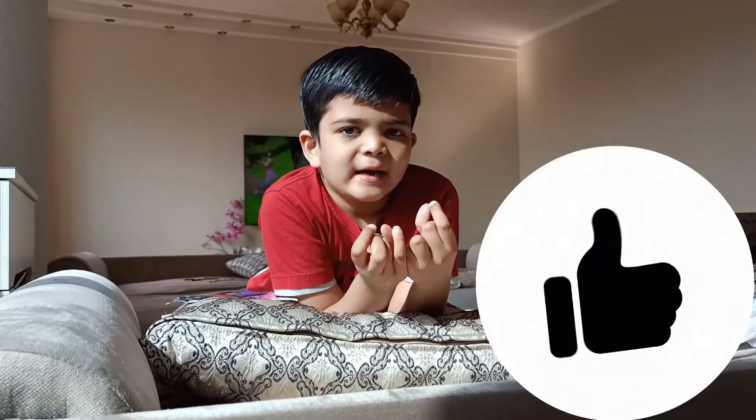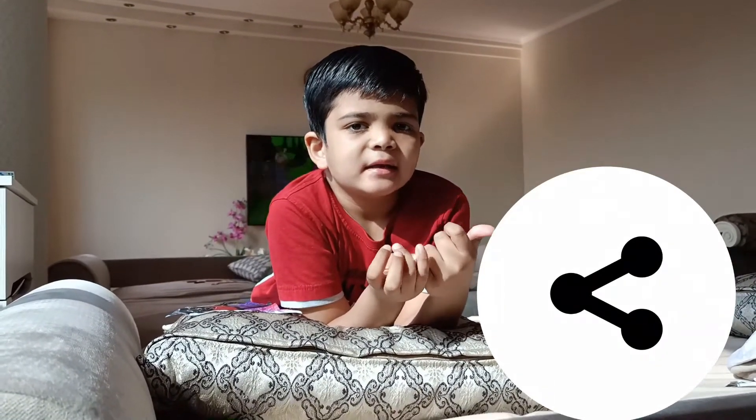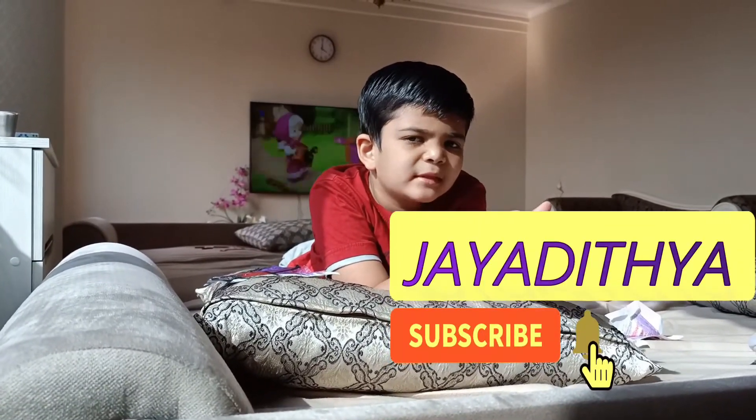Please like and share and subscribe. Thank you.